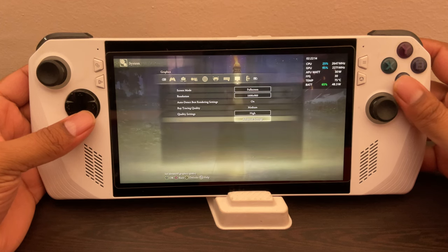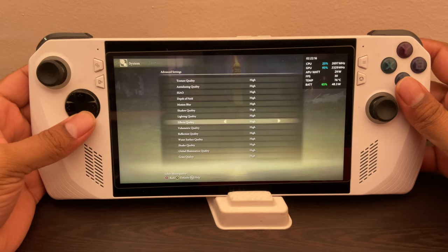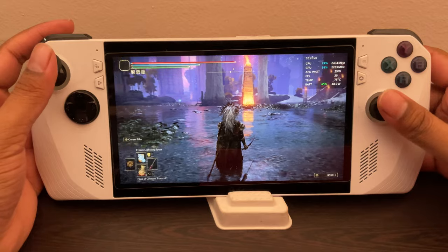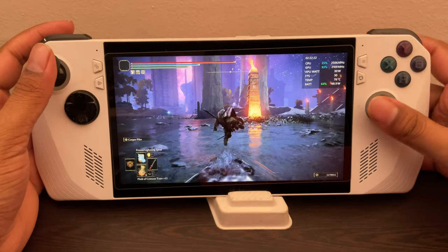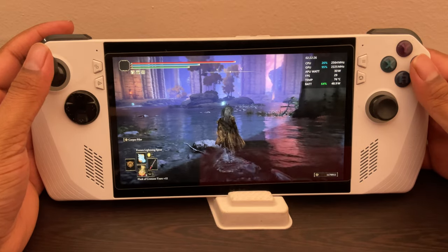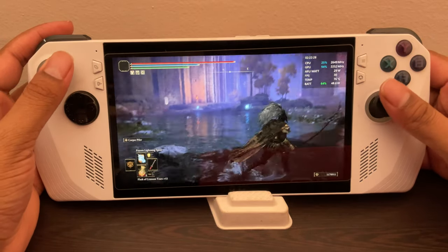And yet I'm getting a solid 30 FPS here. If you want, you can reduce the graphics a little bit or do some adjustments for higher FPS. But I feel like this is a sweet spot — it looks pretty good and performs and runs pretty well as well. Smooth as butter here, there's not much stutter here and there.